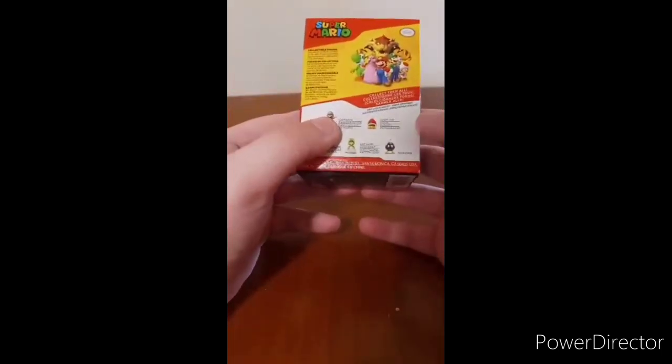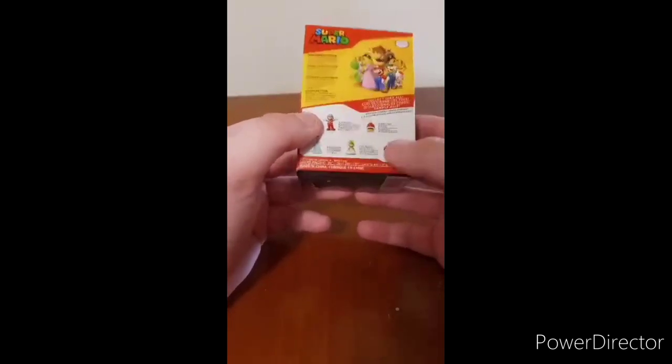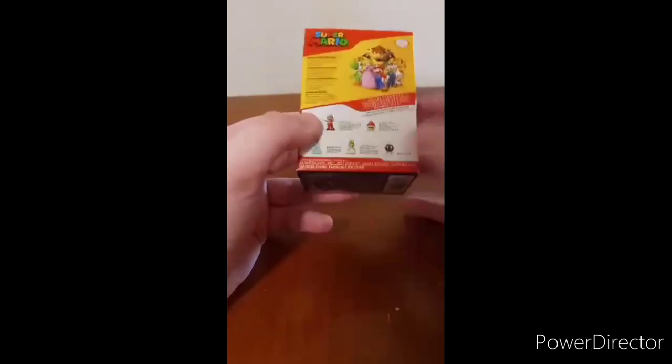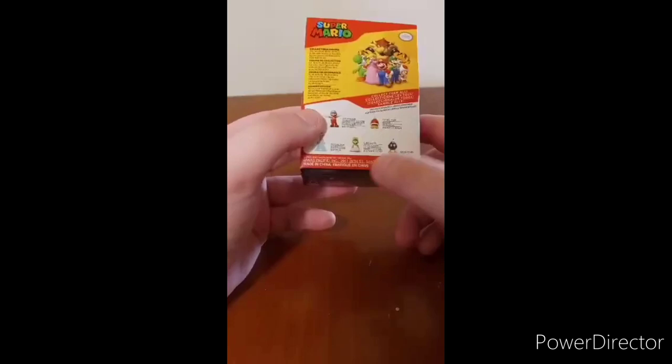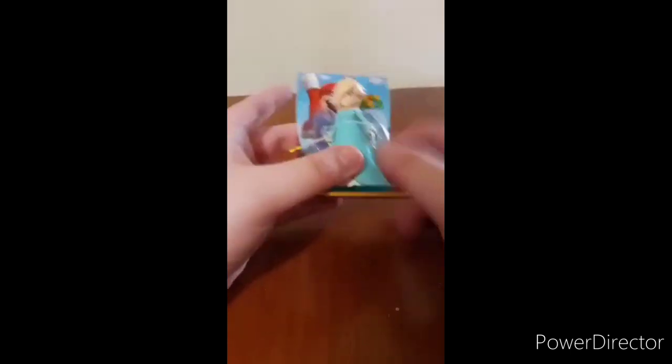They have Ice Mario, Spike Top, Bom-Om — Bom-Bom. What a confusing name for a fictional character. Cat Luigi, and Rosalina. So let's go ahead and get her out of the box, shall we?